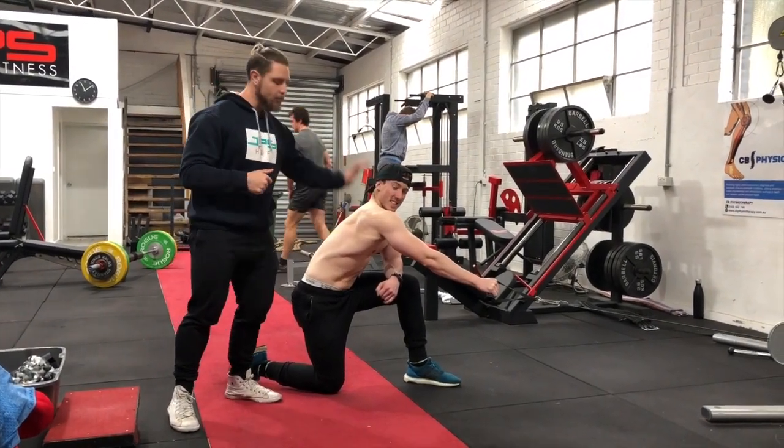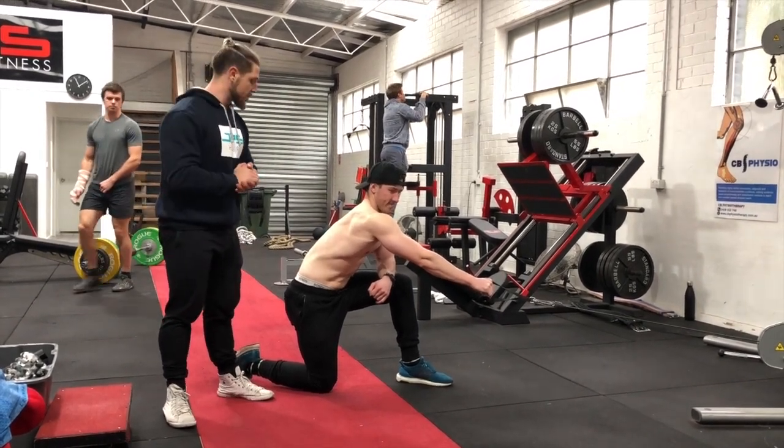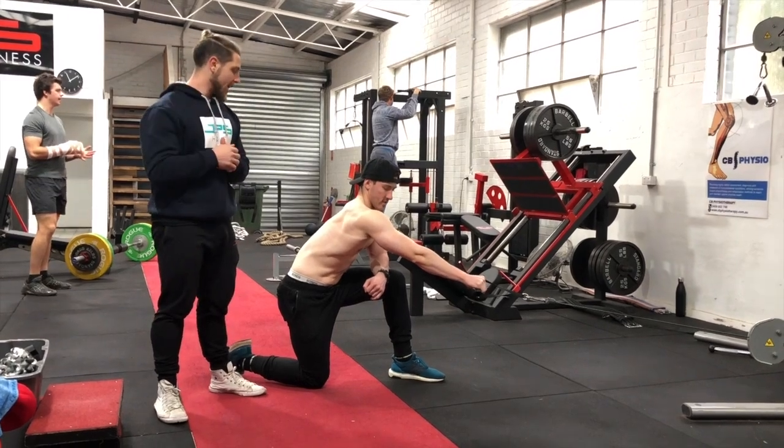What's going on guys? We are here with my man Comrade and we're going to show you how to perform one of my favorite movements for the lats — the single arm low cable row.